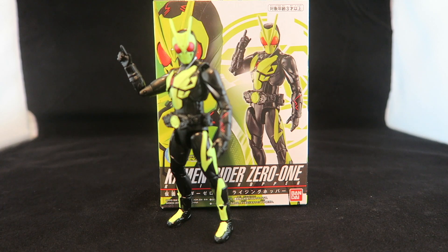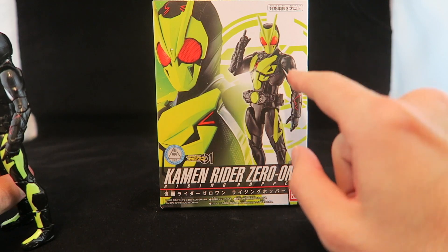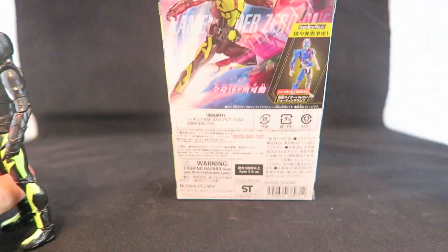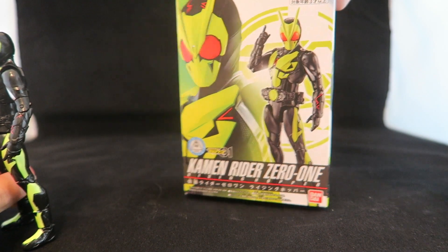Kind of a nice surprise move — they wound up continuing the line from Zi-O into this year, so we're going to be able to have more older Rider figures as well as compatible sizes and styles of figures, which I think is pretty neat. You can tell that based on the box being the exact same style, with the picture of the Rider on the front. It advertises on the back a pose you can get, and then there's a picture of Vulcan, so that's neat — very much the same as what Zi-O's packaging was like.